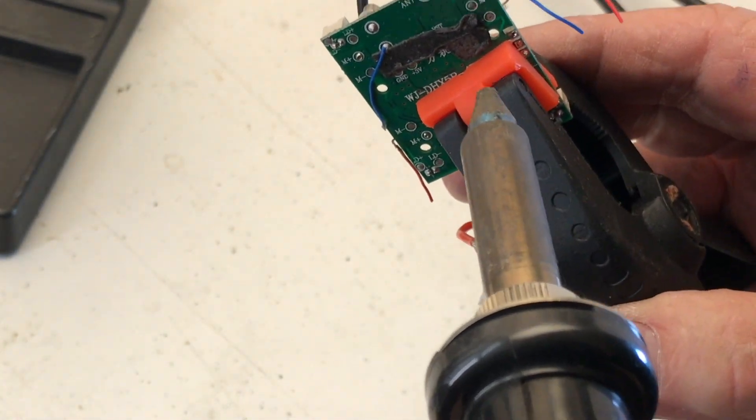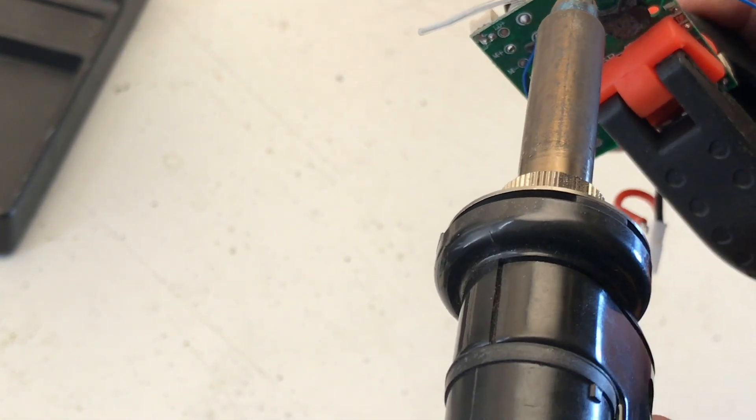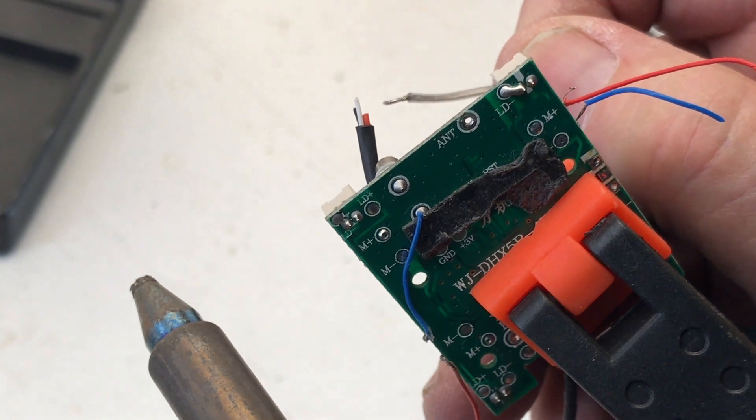One thing I haven't figured out yet with this is if I put it over the solder like that so it covers it, I can't really tell when it's melted. Let's see what happened here. So, there's a hole there — I desoldered that one.